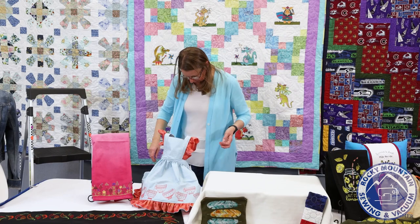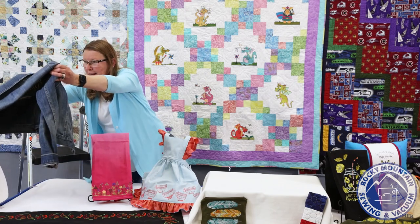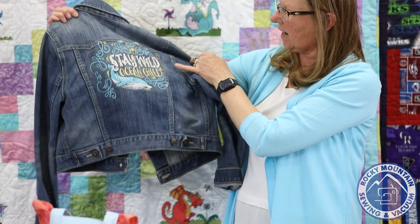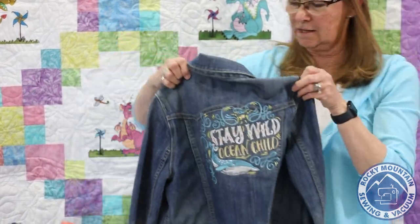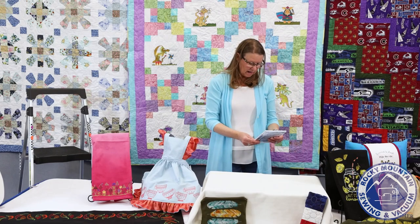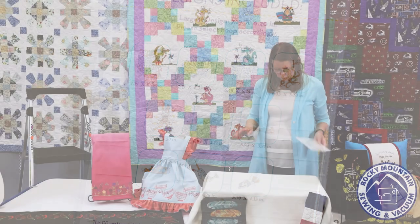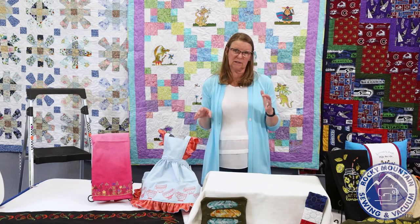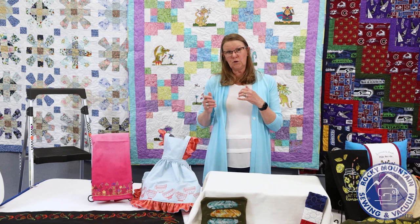Amber also did this jacket — it's an extra small so it was tight on the display — and she stitched 'Stay Wild Ocean Child' on the back of the jacket. It's really a great design and looks beautiful. So this is just a fun, kind of whimsical disc with some great designs — it has bunnies doing scuba diving, a narwhal, and just really fun designs. You'll definitely want to take a look at that.